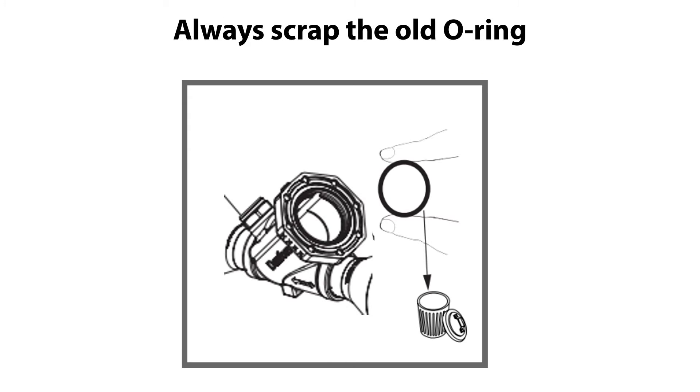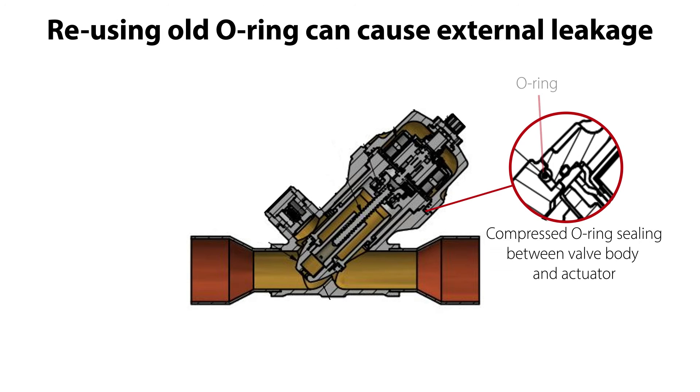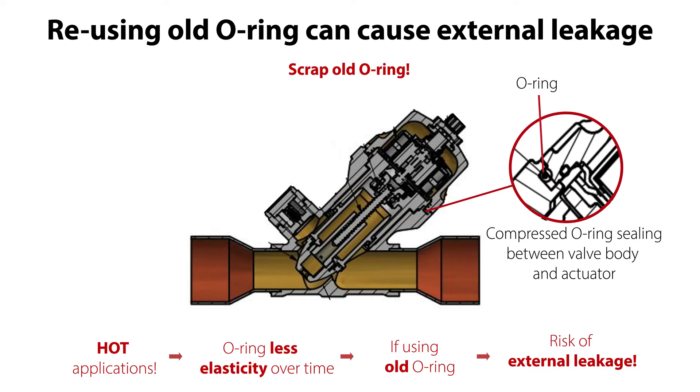It is very important to always scrap the old O-ring and use a new O-ring instead for valve reassembly. The O-ring seals between the valve body and actuator by compression, and especially if the valve is used at higher refrigerant temperatures, the O-ring elasticity might get less over time. If reused during valve service, there might be a risk of less O-ring sealing capability and risk of external refrigerant leakage. So scrap the old O-ring and use a new one instead.